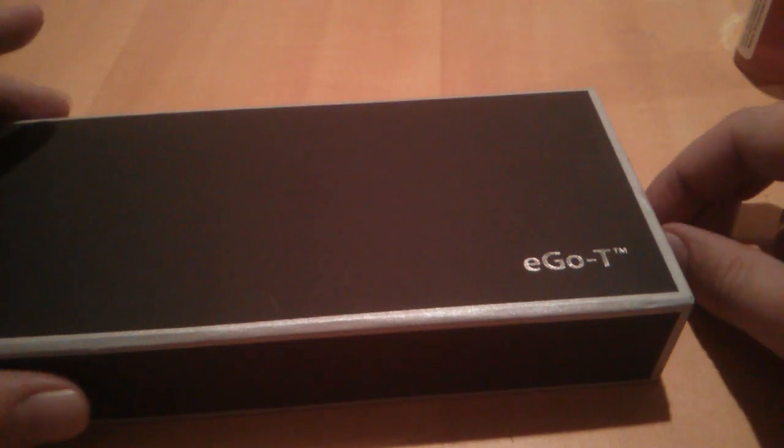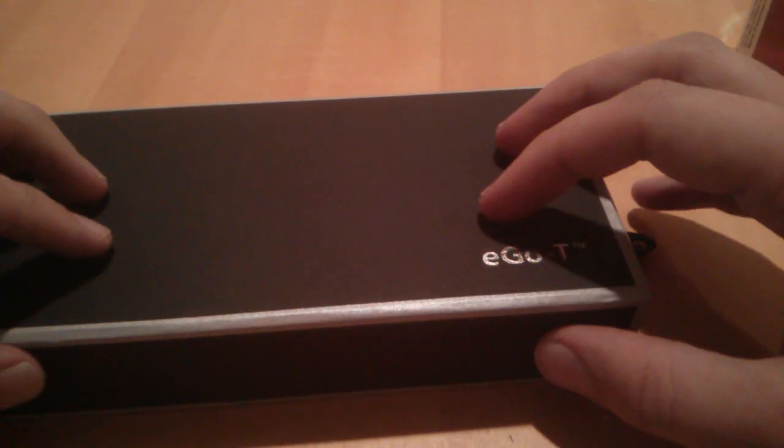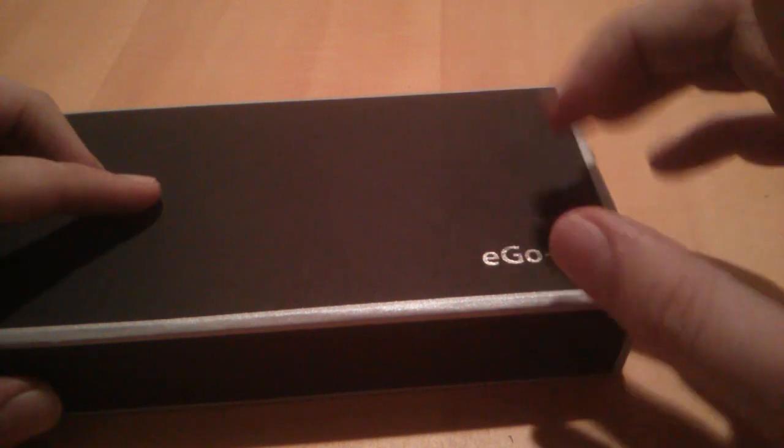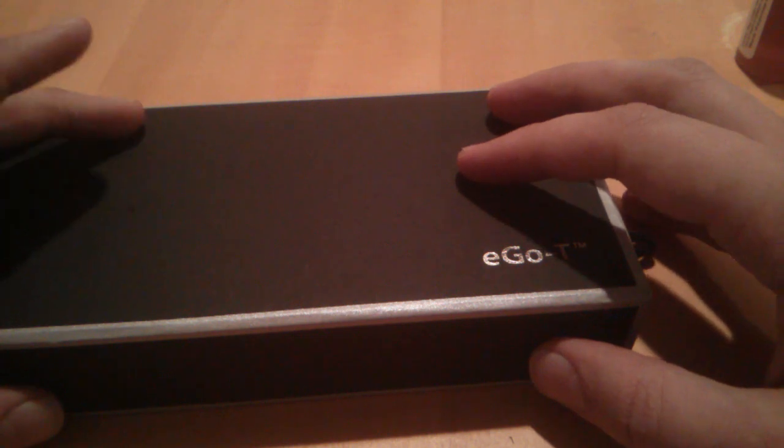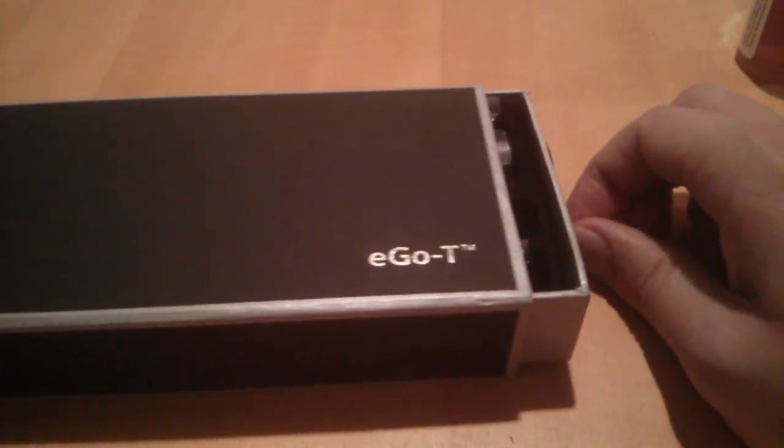Hey guys, Cage Vape back here again from VapeSW and I got another basic Ego kit for you. The other one I reviewed was the teal colored standard atomizer kit. I'm going to be showing you another one today.